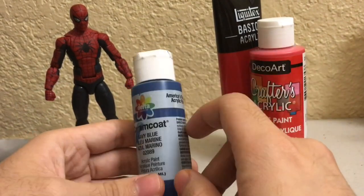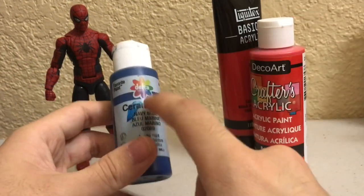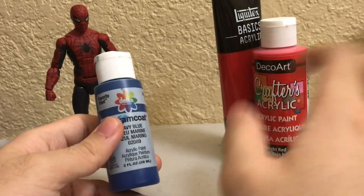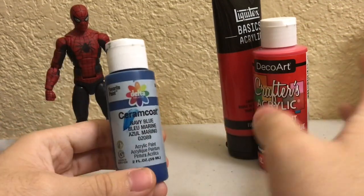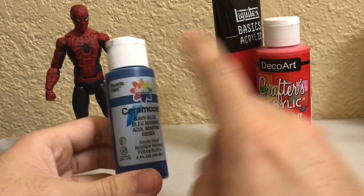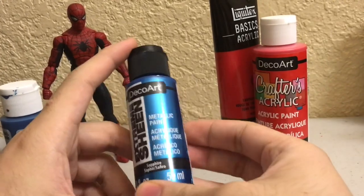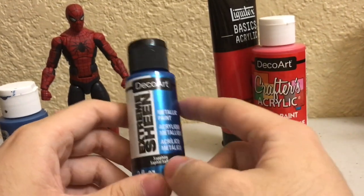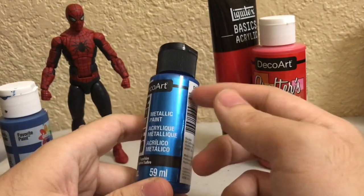I thought about using this navy blue on the Ultimate Spider-Man, but it's a matte finish and I thought it would be a lot more interesting looking if the blue had a different finish than the red. Since the reds are sort of flat and the plastic isn't particularly glossy or metallic, I thought the red should be matte and then I wanted the blue to stand out. So I went and got this metallic blue acrylic paint — it's the same brand as that other one.